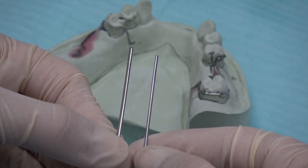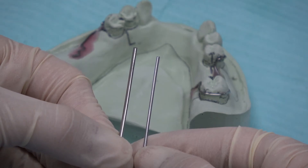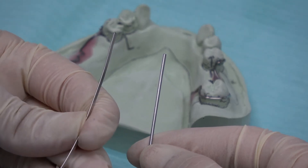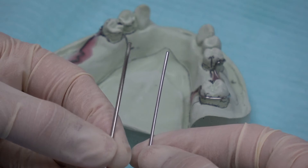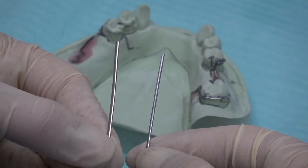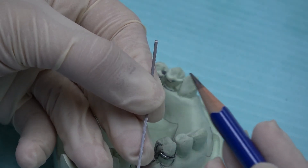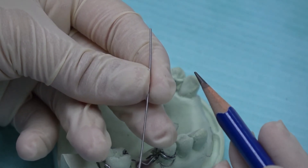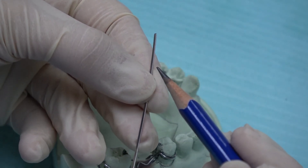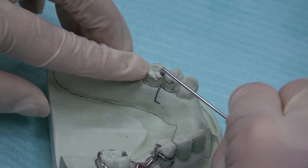I am going to show you how to make rests for acrylic partial dentures. These are called rest wires and they are half-sphere wire. We have two sizes — the bigger ones are for molars and the smaller ones are for premolars. I am going to show you how to bend rest for premolar. The flat surface should face the rest area of the teeth and the rounded surface should face upward.